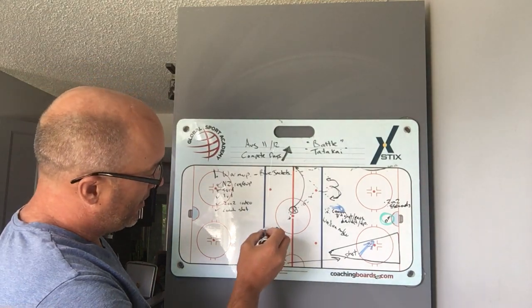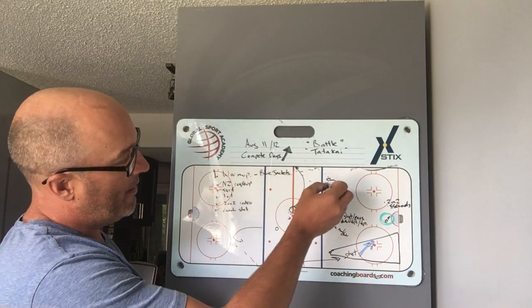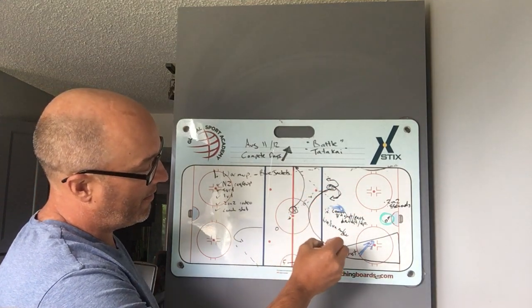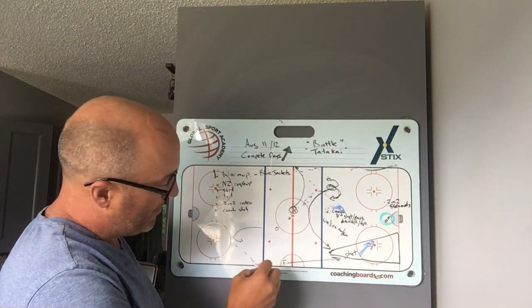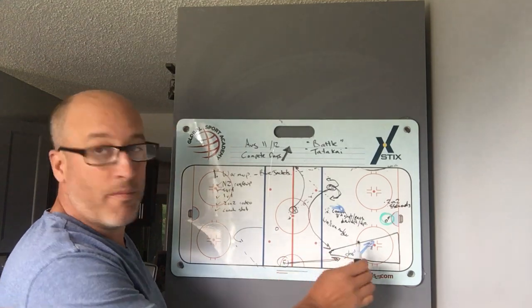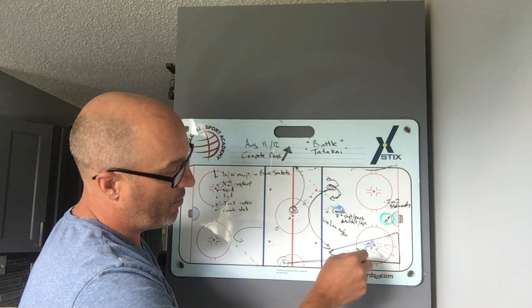This player is going to come down here and make this pass in this direction. This defender is going to sprint across the ice here — try to get some surfing here. When this pass is made to this forward on this side of the ice, he's going to come down here, and we want him to force him to shoot in this lane here, anywhere in here, forcing him to shoot.